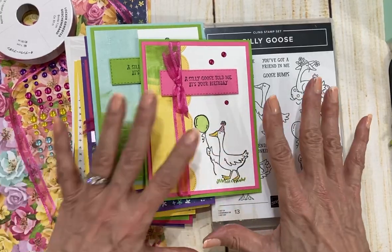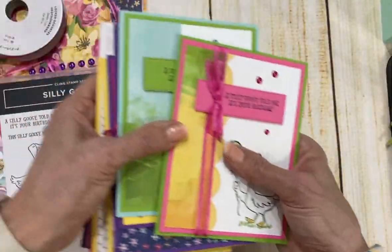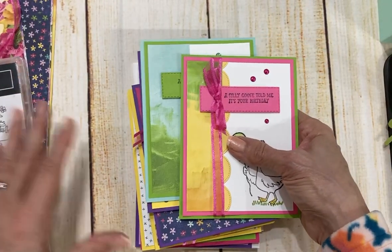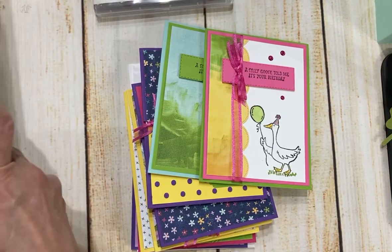Each month I do an eight-card class by mail and it's available as a single class or as a club. Let me show you what you're going to get and the way Cards with a Twist works.